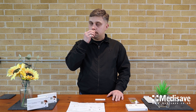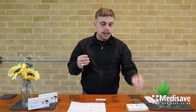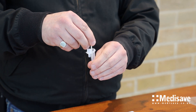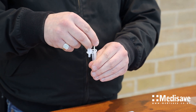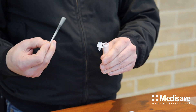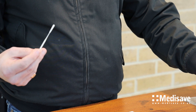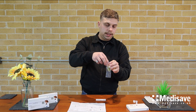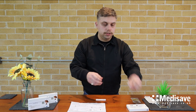Gently insert the swab no more than 1.5 centimetres, turning four times in each nostril. Then take your extraction tube, insert the swab into the extraction tube, spin four times and gently squeeze the edge of the extraction tube removing the sample, and place the extraction tube back in the holder and the swab into the bag, and close the lid.